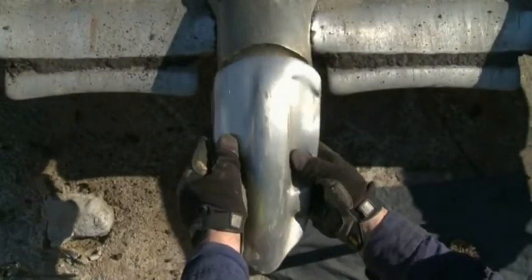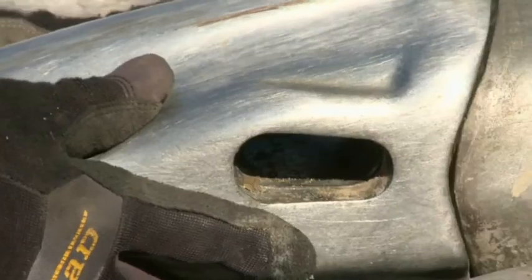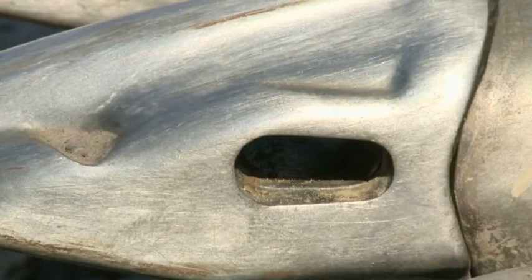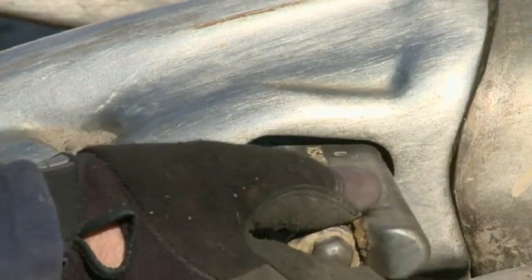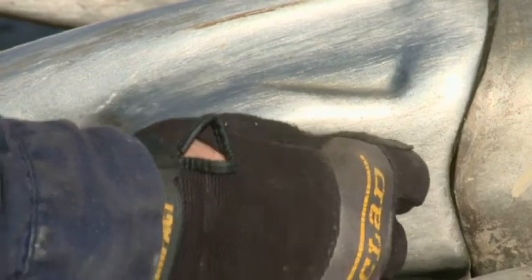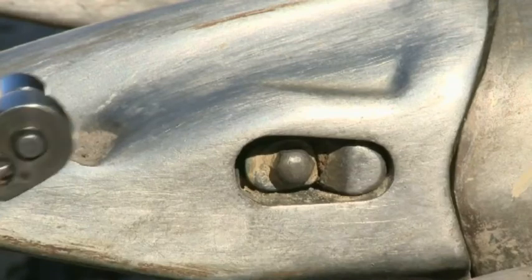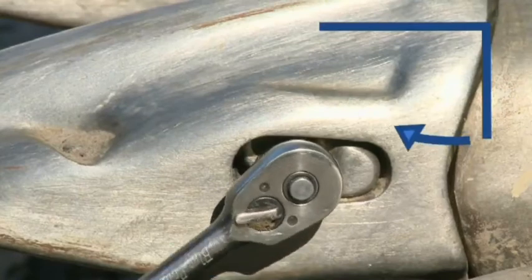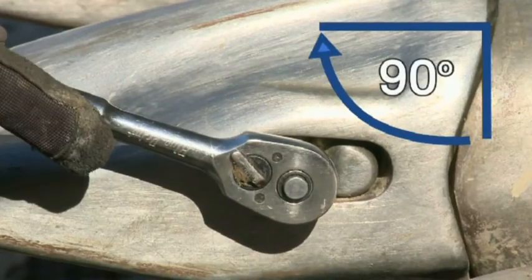Slide the Hensley tooth onto the adapter. You need to line up the hole on the tooth with the hole on the adapter. Once that's done, you can slide the pin into the tooth and the adapter. Insert the socket wrench onto the pin and turn the pin locking shaft 90 degrees clockwise to fasten the tooth.